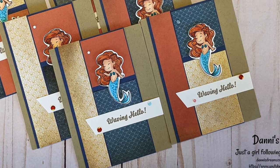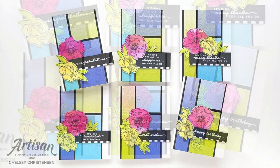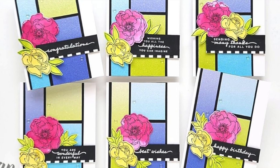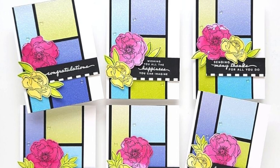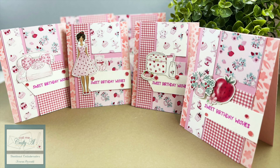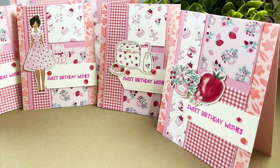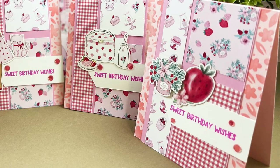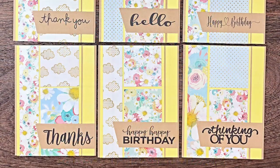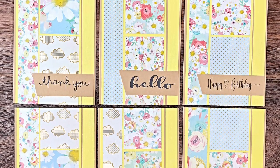When I saw Chelsea's cards this month, I think my mouth might have dropped — this sketch lends itself well to a color block look, and the pattern papers Chelsea chose really make that pop. I love those bright, fun ombre-colored papers. Teresa's cards remind me of a grown-up Strawberry Shortcake theme; she used some goodies from Not Too Shabby, including pattern papers and ephemera. Beth of Bourbon Creek Crafts created an all-occasion note card set — from thank you to hello to happy birthday — and I love the pastel colors and pretty papers she chose.